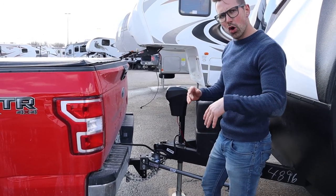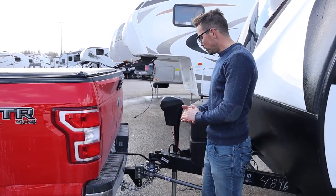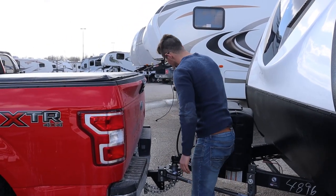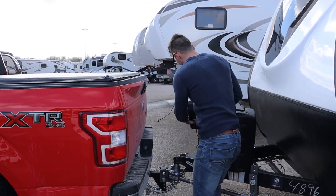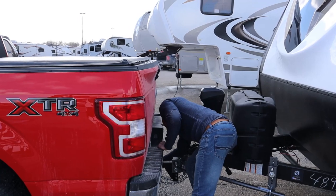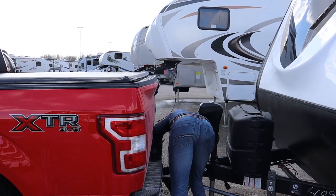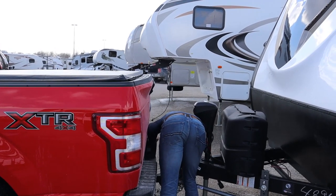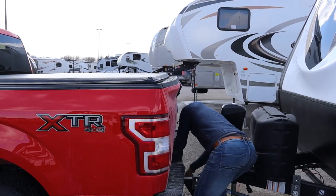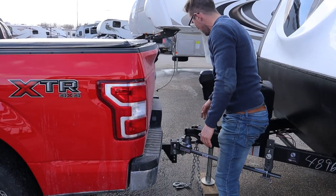We've gone down the road and we've come to our camping site. We're now going to remove the weight distribution system — we'll do it the exact opposite of how we put it on. First thing we do is remove our lights. Now we just wrap this around like that. Take off our breakaway cable. Take off our chains. And remove our pin.